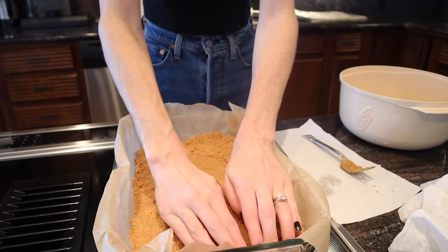Press the crust mixture into the bottom of the pan tightly and create a smooth layer. Bake for 8 to 10 minutes. The oven just preheated, so let's put it in. This is going to make the house smell incredible. While that bakes, we're making the cheesecake part — I've never made any of these things in my life!